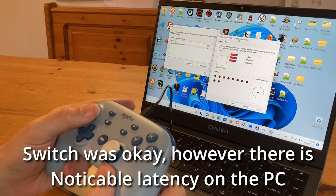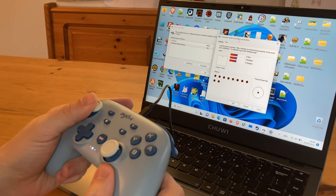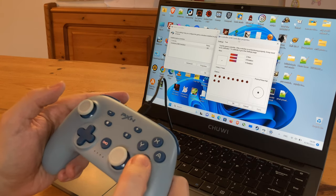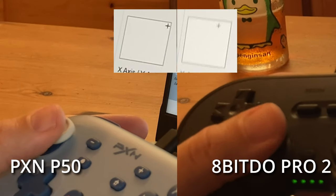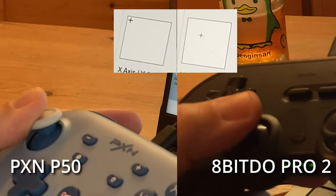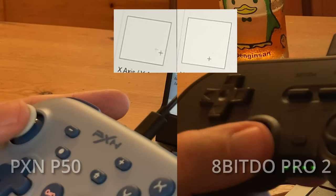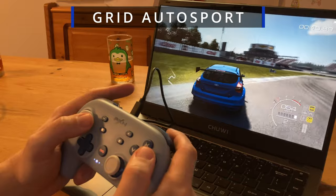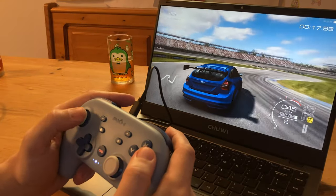First, we can see that there's a latency issue — there's a slight delay from what we do on the controller to the input on screen. Secondly, there's a bias for what the analog stick wants to do. It seems that the controller wants to lock into the center extremes, rather than giving an honest representation of our input. If we compare it to the 8BitDo Pro 2 controller, it's very easy to see. And as you can imagine, this is very problematic in games — slightly laggy and far too sensitive. We looked at the sliders in the smartphone app, but there's no way to make the analog sticks less sensitive.